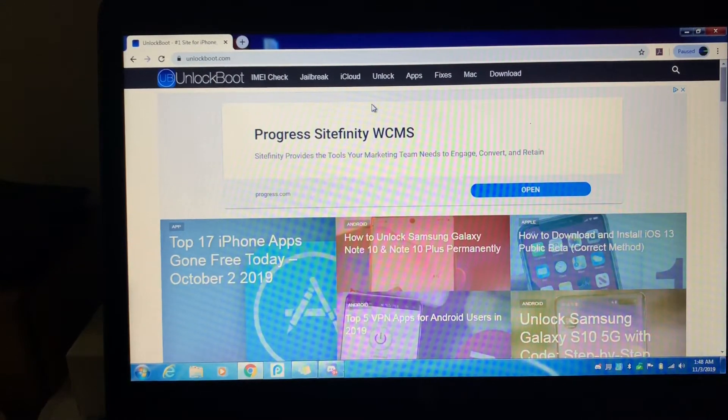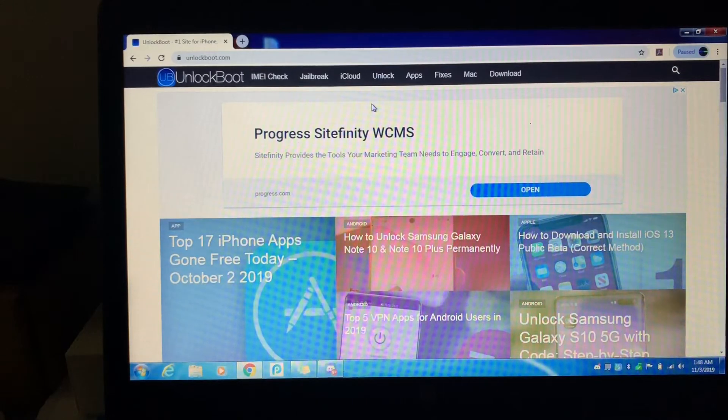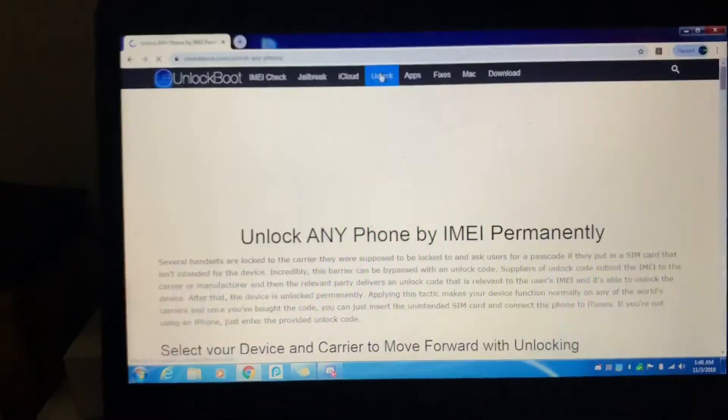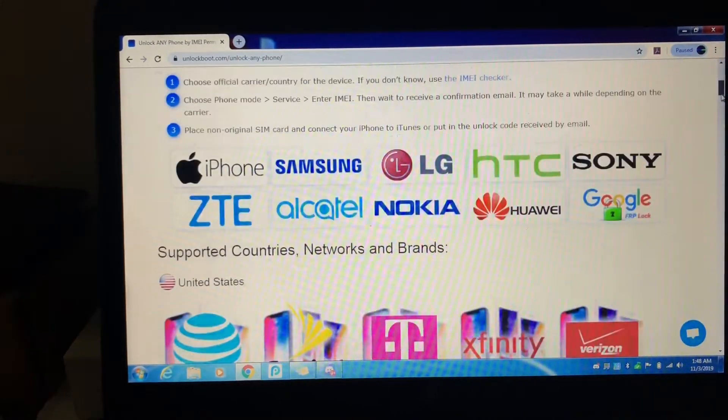Alright guys, so this was the only way that I could successfully unlock my Galaxy Fold. You're gonna go to this site, unlockboot.com, and hit unlock now. I'm not affiliated with the site at all — this is just the only one that I've actually been able to get to work and not scam you.